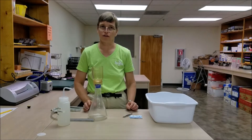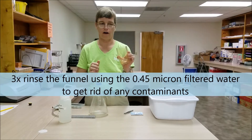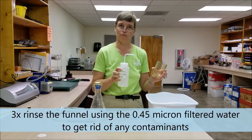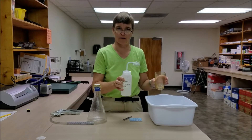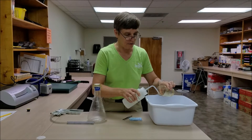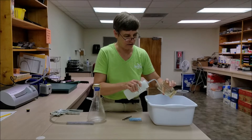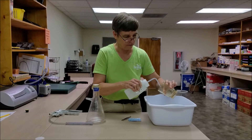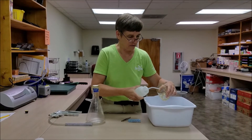When we're ready to actually filter a sample, the first thing we need to do is triple rinse the top part of our filter holder. We need to use our previously filtered water to do that — this can be sea water or tap water, as long as it's been run through a 0.45 micron filter. We want to rinse the entire inside, making sure the water runs completely down the sides, and rinse it three times.